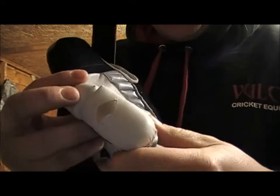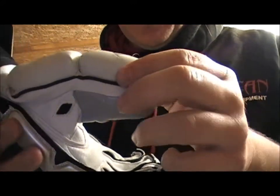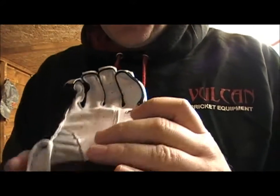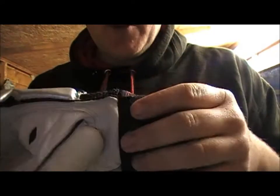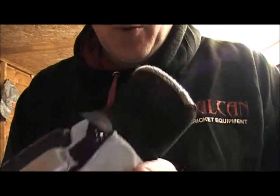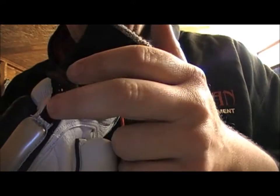Moving to the thumb, as you can see there's a foam underlay there. It's a traditional glove. Moving on to the palm, it's genuine English pitard leather — all genuine pitard leather gloves will come with the pitard logo, as you can see.